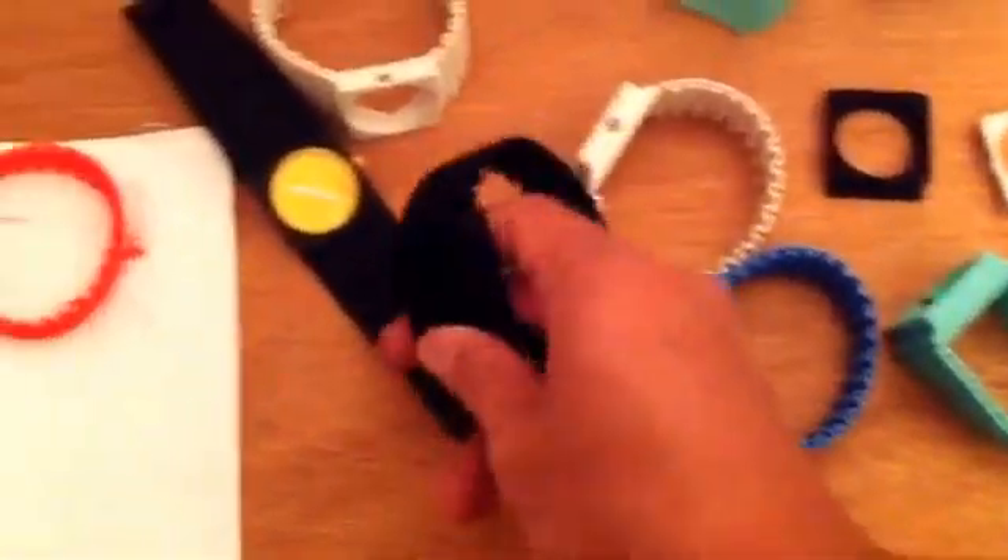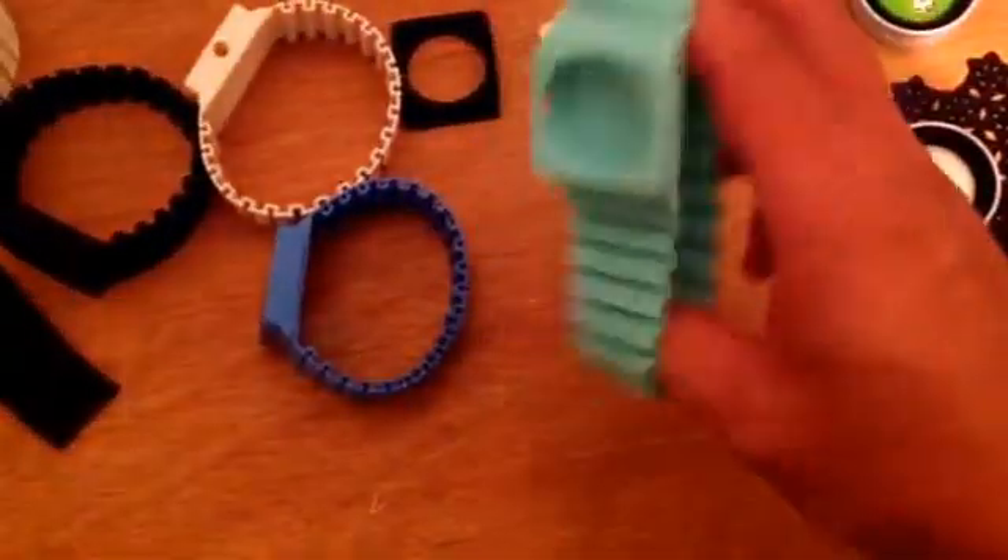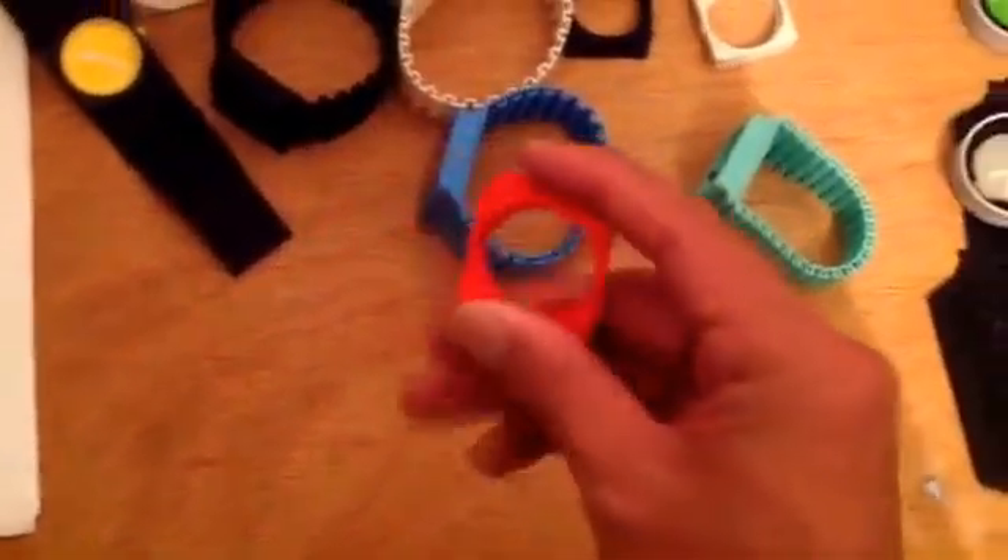Here's a black band, and this one is a kind of teal or baby blue, with one of the red faces that's going to be attached onto that.